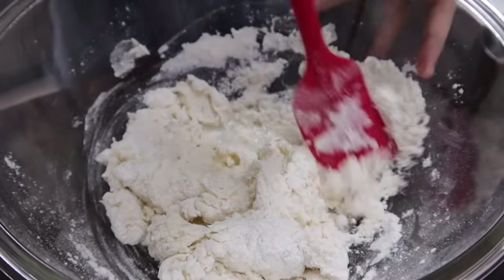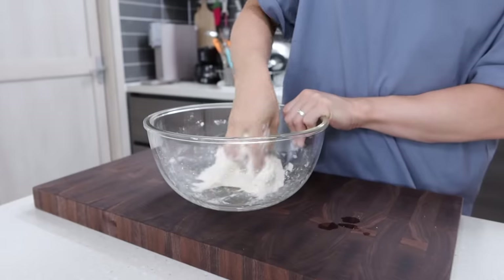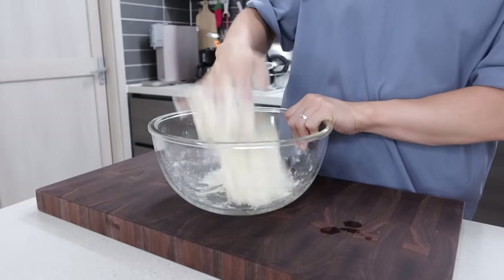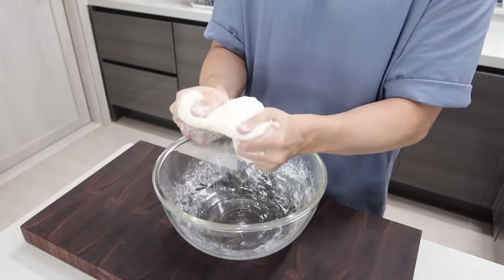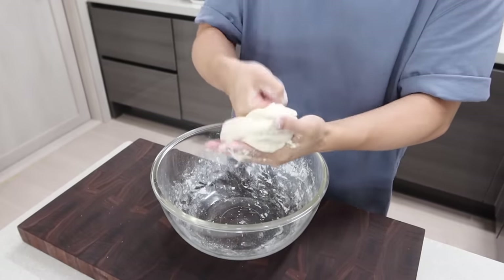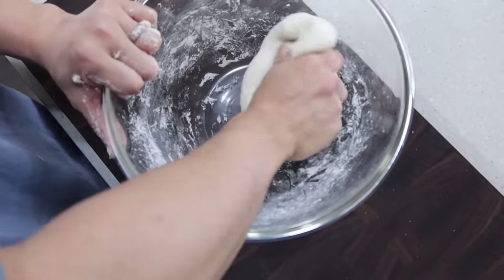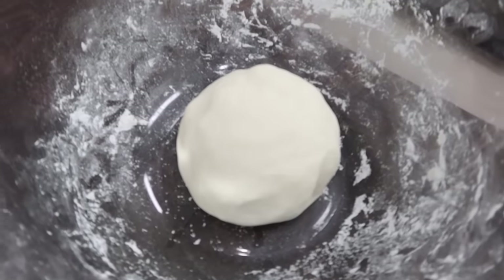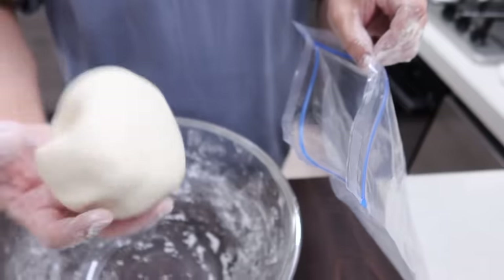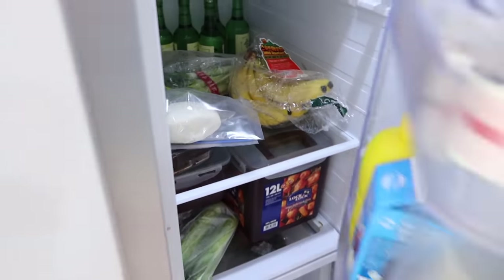Pour it little by little and mix it. Now it's time to pound the dough. This step is the most important for chewy texture, so if you pound longer, you will get better rice cake — which means you need to do this until you can barely lift your finger. I strongly recommend you use a stand mixer if you have one. Unfortunately I don't have it, so let my hands suffer. Put this dough in a ziplock bag and rest it in the fridge for about an hour to get a better texture. But this step is not necessary — if you don't want to wait, you can skip it.